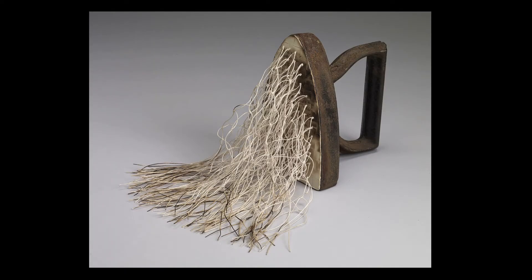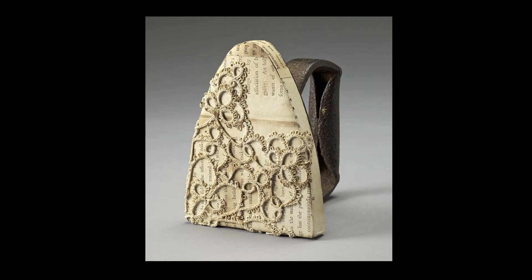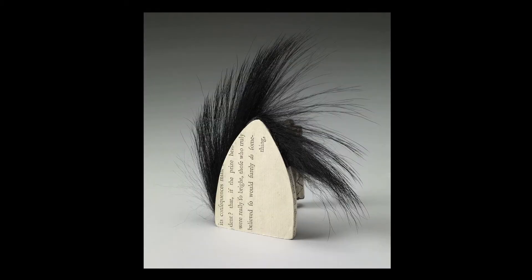Every iron incorporated some of her book, and that's the cohesiveness that pulls the whole series together. Every bit of paper on each iron is from her book. I started collecting irons one by one and working with different materials.